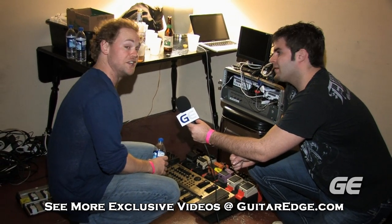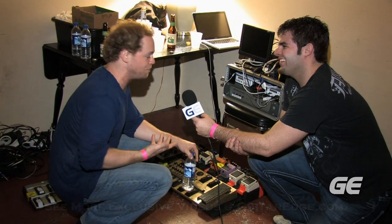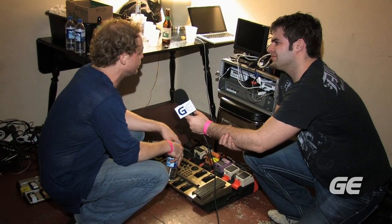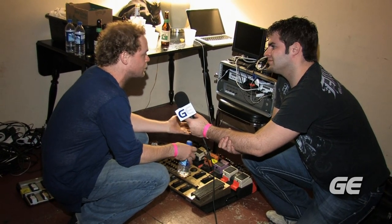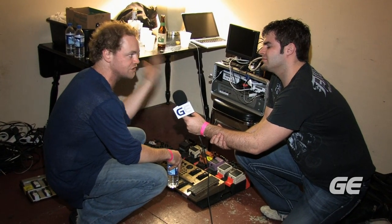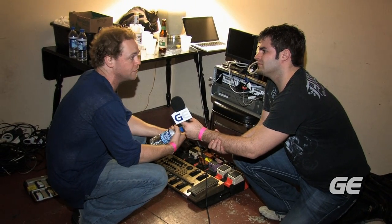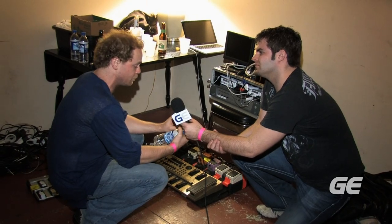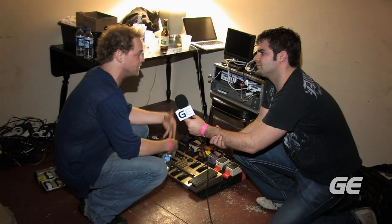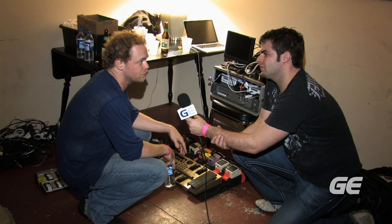We use the 1010 — still going — for launching samples, preordained samples, and a few minor click tracks for smaller songs. It's great because it has multiple MIDI ins, so we can run a whole bunch of different trigger setups around the stage. Some are on the SPD drum pads, some are on the guitars, some are on the mallet cats. It's all just a big mismatch, but it gives you a chance to launch things from various places, which is cool.